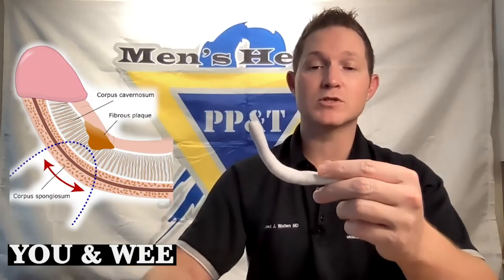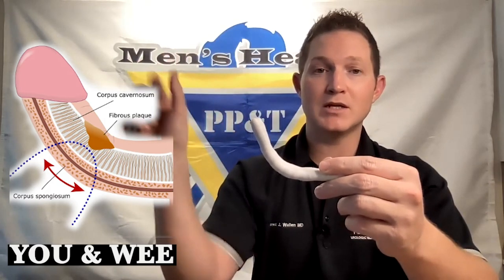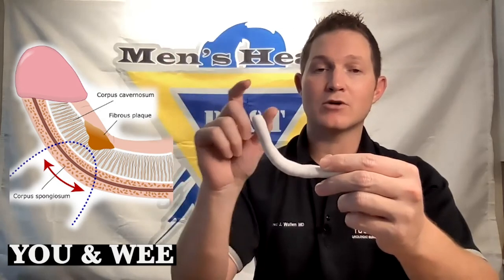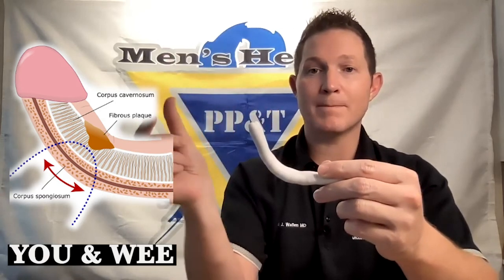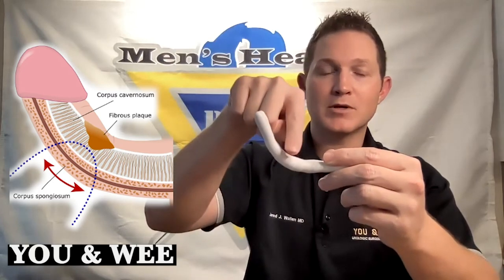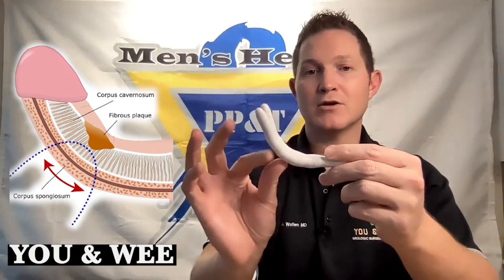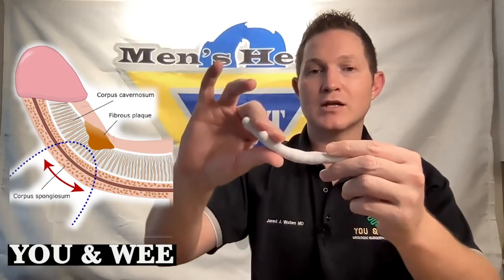One option is a placation. As you can see in the picture, the area of plaque is on the top side of the penis. To counteract that plaque, we put little sutures on the bottom side of the penis. The plaque is up here on the top side of these chambers, and we put little sutures on the bottom side, sequentially pinching that area together to essentially straighten out the penis.